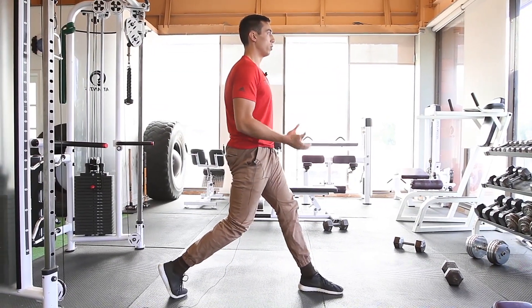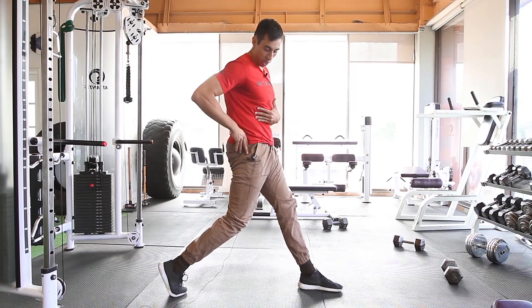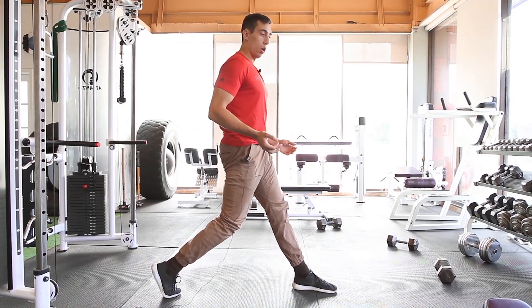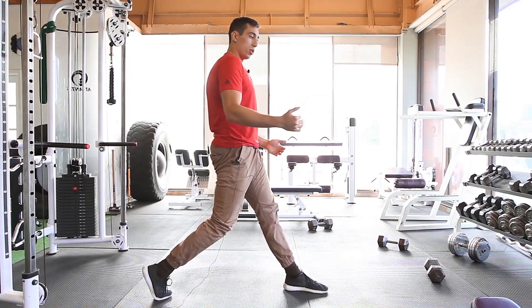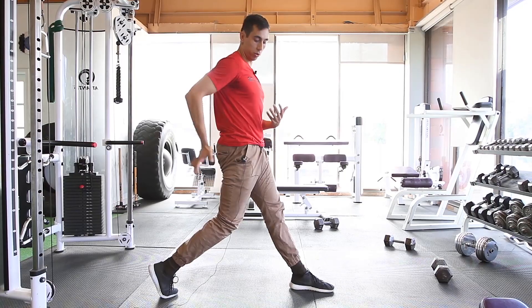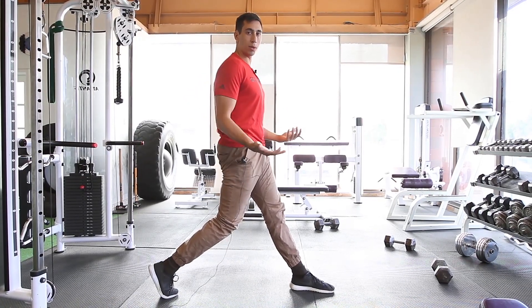When you're first starting this exercise, your range of motion when you get in the right position may actually be a bit limited. We say to hold this exercise for 30 seconds — you're going to find as low as you can go with good positioning and hang out there for 30 seconds.